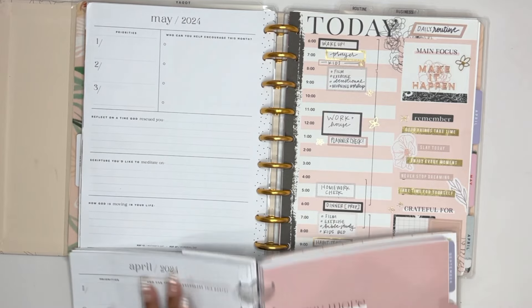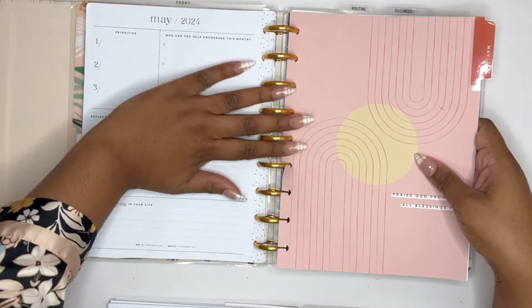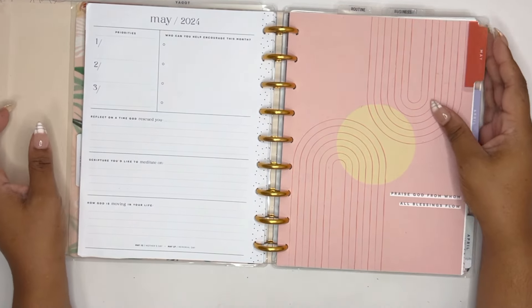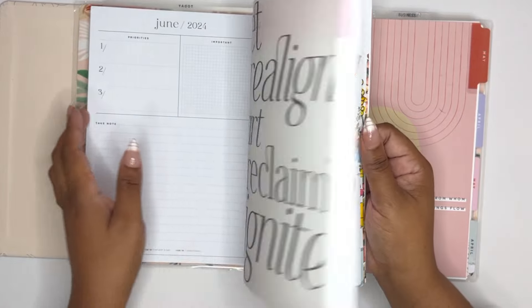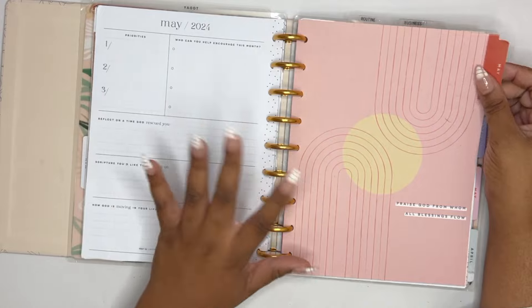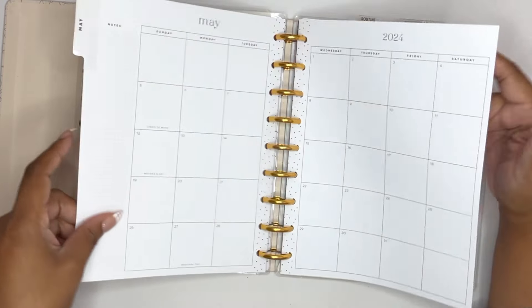April's going to stay in and we're going to move May in. I haven't done any work in there yet even though May has already started — not getting off to the best start. But what I've found that usually works for me is if I do a couple of these pages during the current week, I can get caught up pretty easily throughout the week as long as I don't try to do too much.